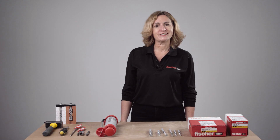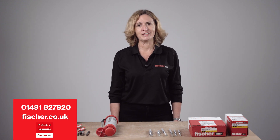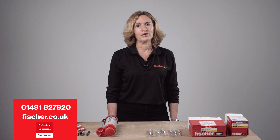For any further details or assistance, contact the Fisher Technical Helpline on 01491 827920, visit our website at www.fisher.co.uk, or download the Fisher Professional App. Thank you for watching!